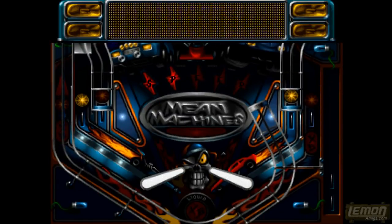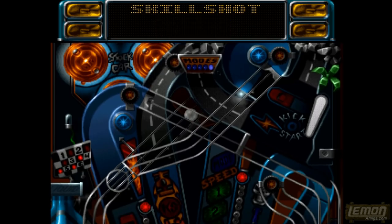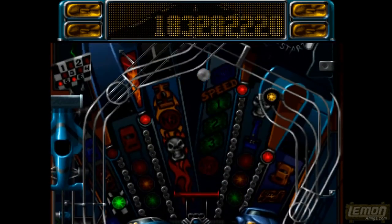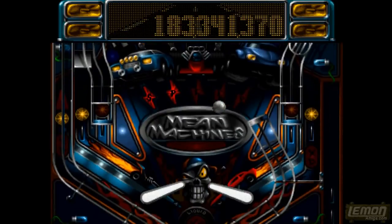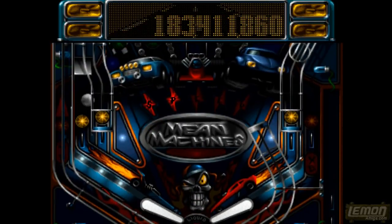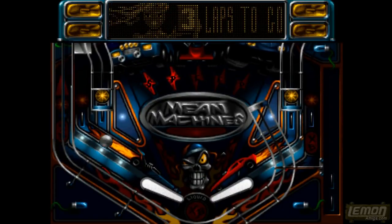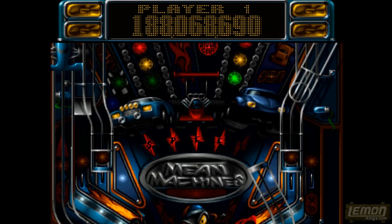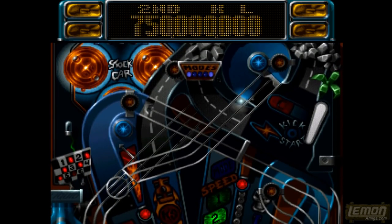I haven't quite worked out all the modes in this table, but on Mean Machines you can get a tremendous score — I think my highest is almost 400 million. There are maybe 5 or 6 modes you can select, and there are missions that add a lot to the standard pinball experience. I respect this game mightily because of those missions and also the great layout of the table. The only negative is the wide gap in the middle of the table where a ball can disappear without hesitation.